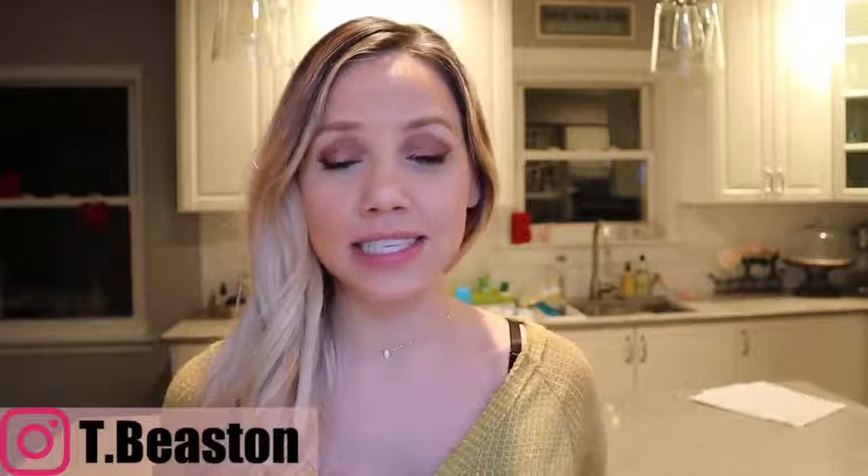Hey everyone, welcome back to my channel! Today I have five super easy crock pot meal ideas for you. I hope that you enjoy this video — everything in this video is insanely easy, inexpensive, and healthy. Please don't forget to subscribe, give this video a thumbs up, and let me know in the comments below if you would like to see more meal ideas or more crock pot videos.